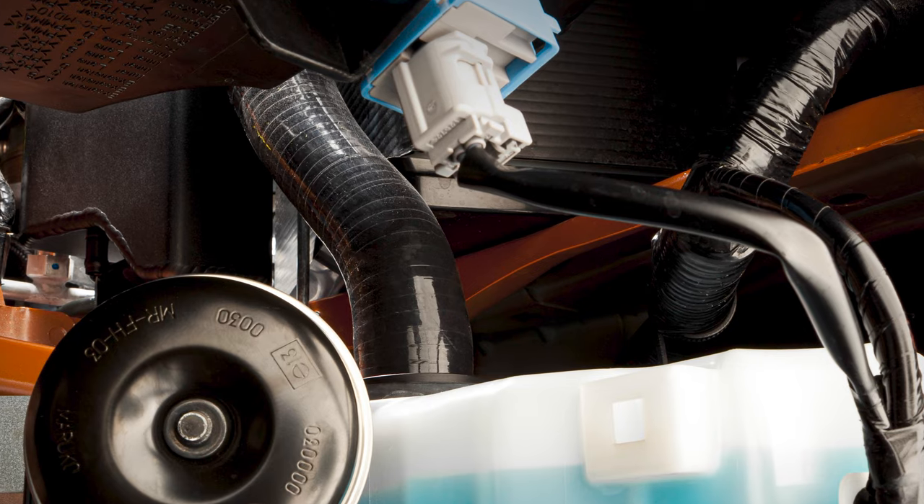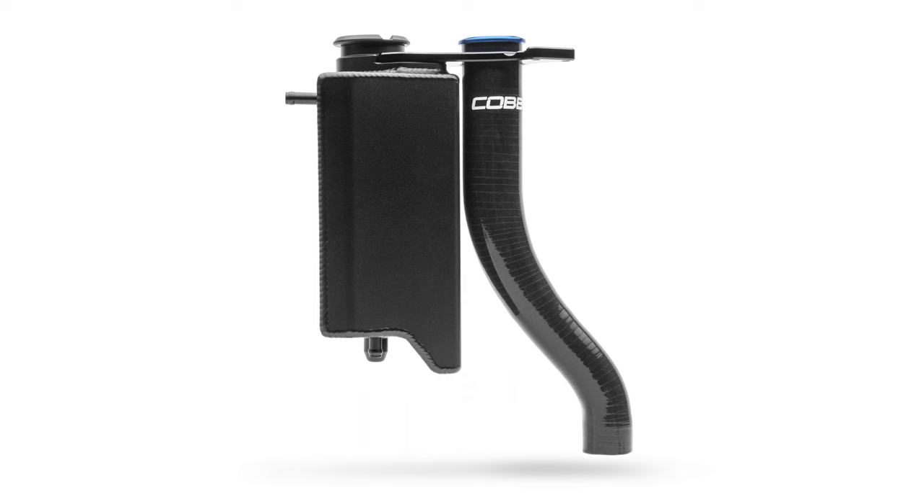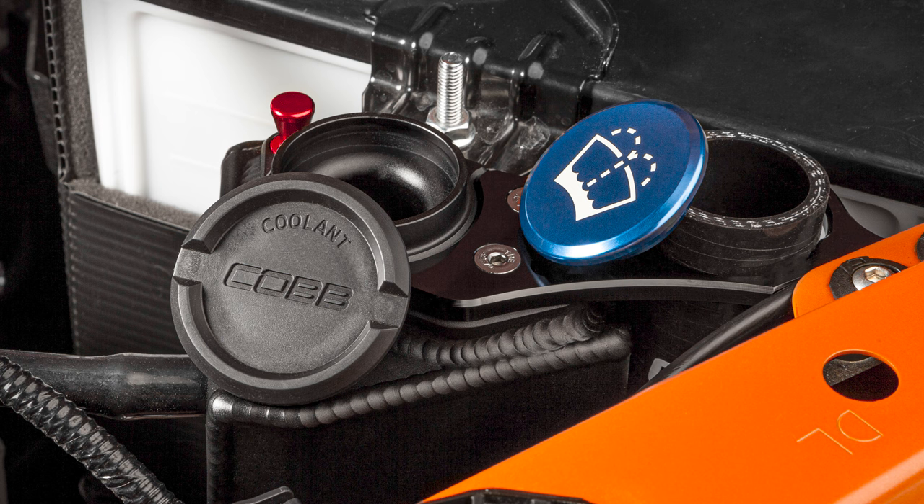The multi-layer silicone windshield wiper fluid fill tube. The Cobb tube is a larger diameter for easy use and is highlighted by a bright blue anodized cap that's easy to spot under the hood.